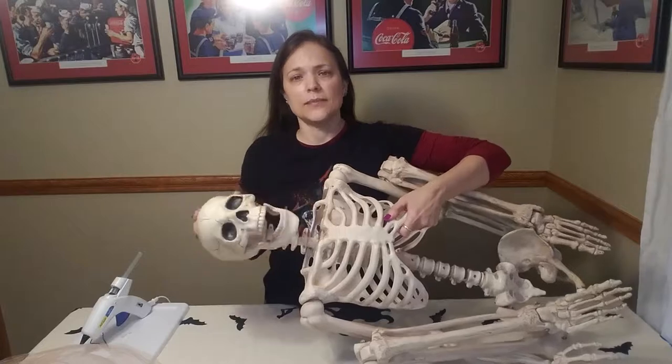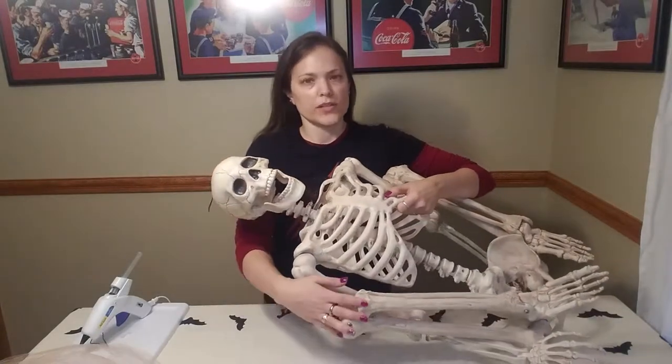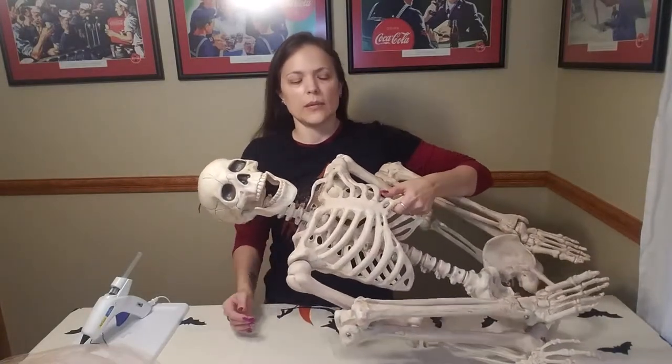I have a giant five-foot-tall skeleton whose joints are all articulated, so right now he's all curled up. I've had him for about five years — it's the first time he's been out of the closet.